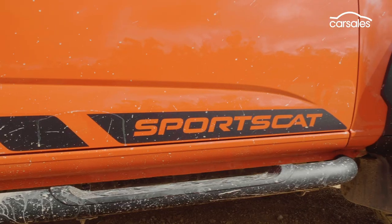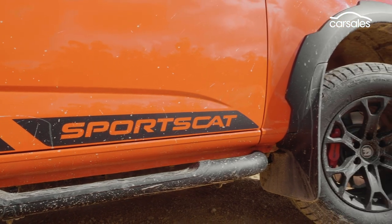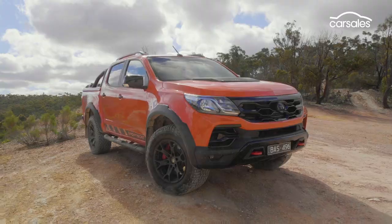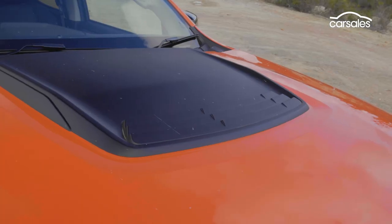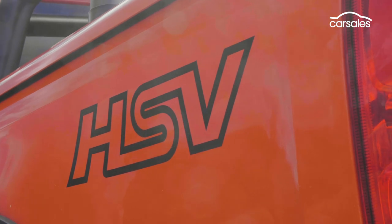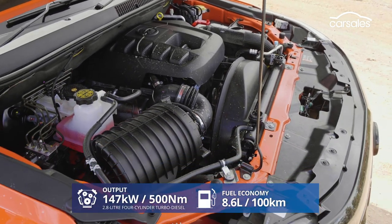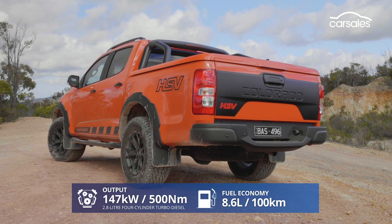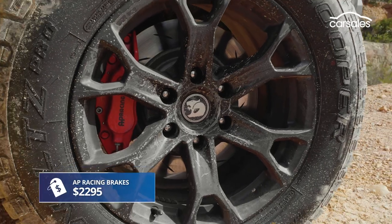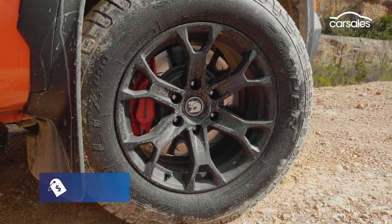The HSV SportsCat Series 2 builds on the Holden Colorado Z71 with a bespoke frontal treatment, heavy-duty recovery hooks, a distinctive bonnet bulge and HSV decals. It's mechanically identical to the donor car, but gets an up-rated suspension package, a bespoke wheel and tyre package, and in the case of the SportsCat V on test, optional AP Racing brakes.